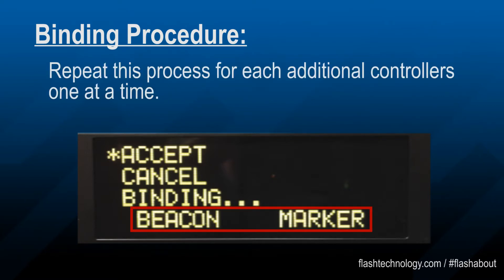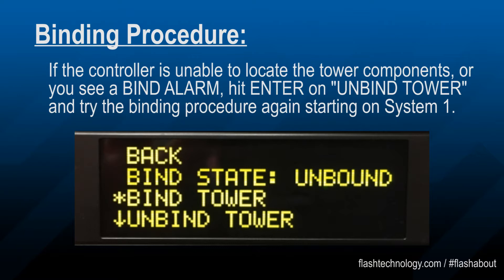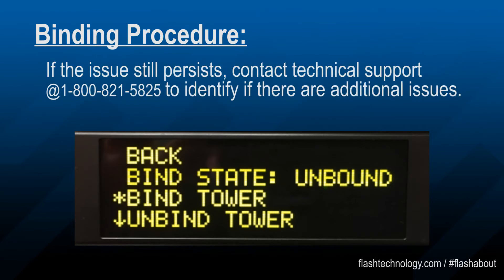Make sure you repeat this process on each controller one at a time. If the binding process does not complete properly, unbind the tower and run through this process again. For any issues, please contact technical support for additional testing.